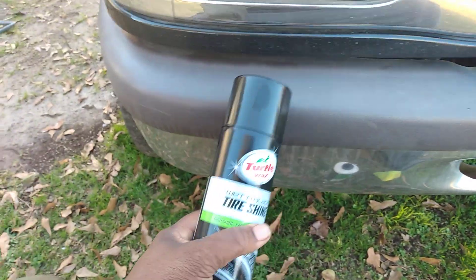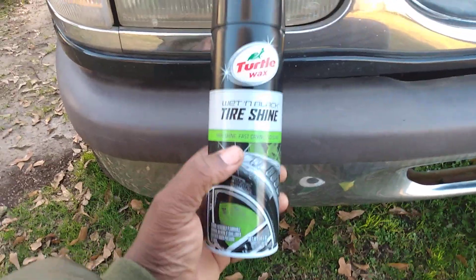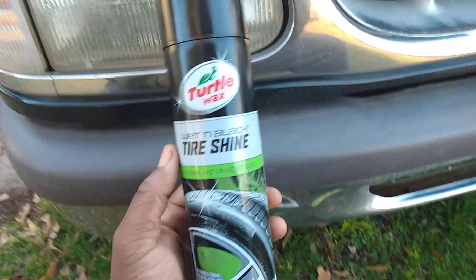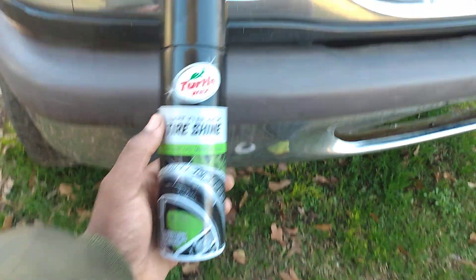Here today I got some faded trim going on — you can tell all the rain and snow and stuff we had this year has taken a toll on my trim. This is on my black Ford Explorer. So being this stuff is so cheap, when you buy this typically you'll be like 'oh yeah, I'm gonna get this for my tires,' but at the same time you could probably use this stuff for your trim too. It's $3.97 at Walmart — let's get into it.